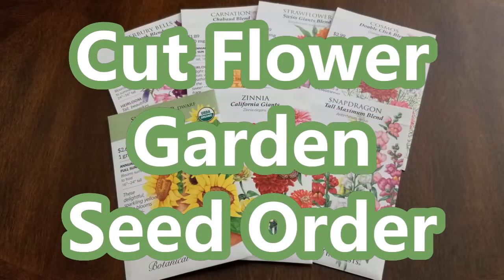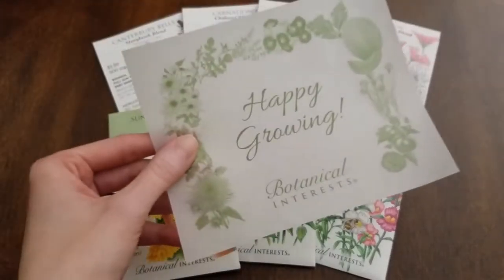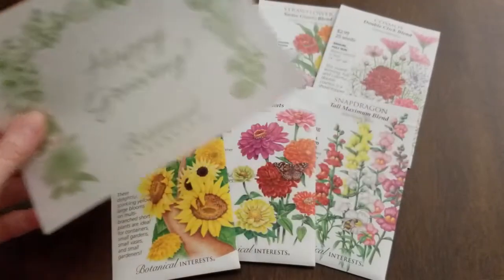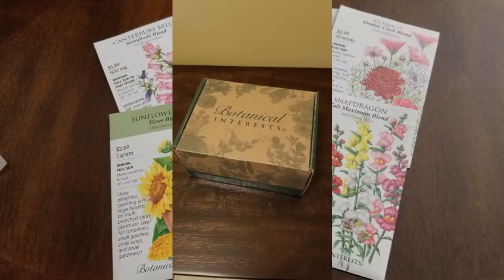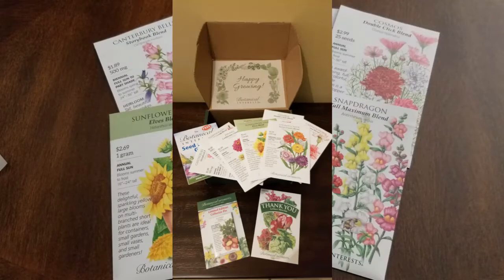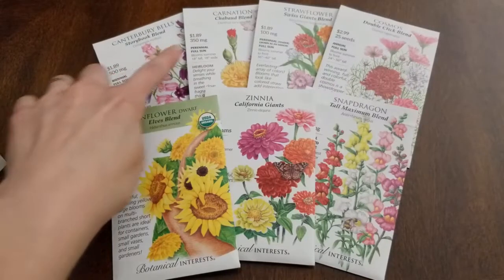Today I thought it'd be fun to share with you the seeds that I purchased for this year's Cut Flower Garden. I ordered these seeds from Botanical Interest — first time ordering from them, and I was really impressed with their packaging. I got a couple of free gifts: a collector's pen and a free packet of lettuce seeds. They had such a large variety of the flowers I wanted, and their pricing was really good — most around that $2 mark.